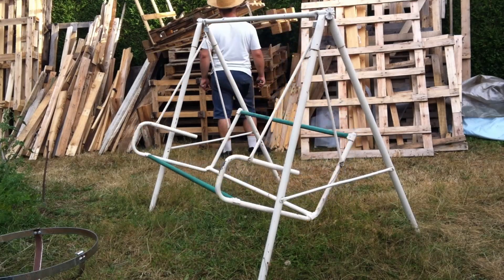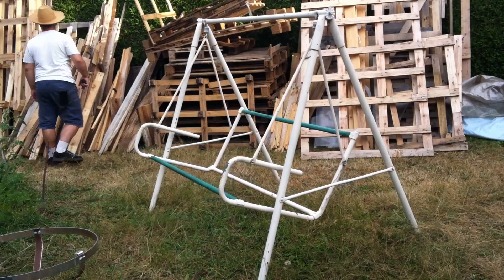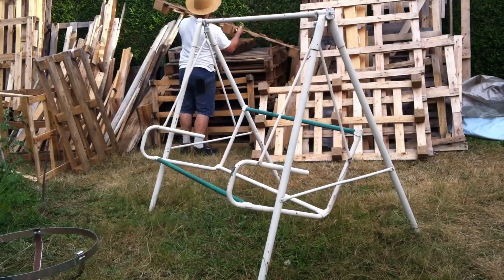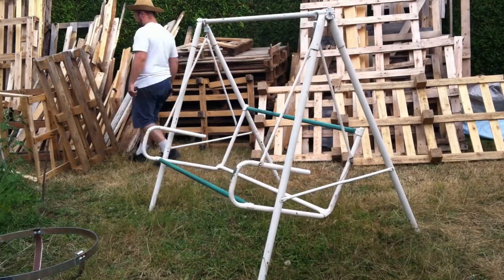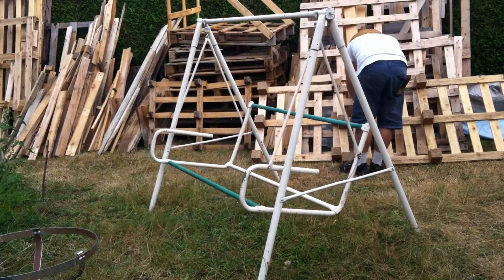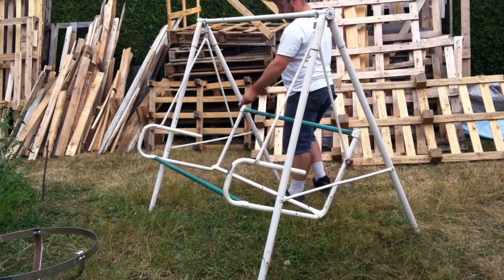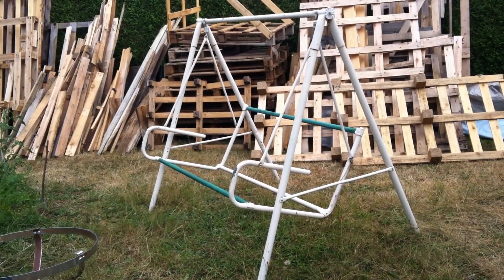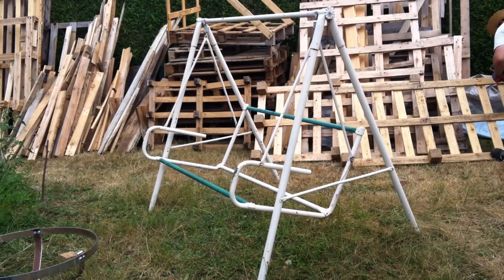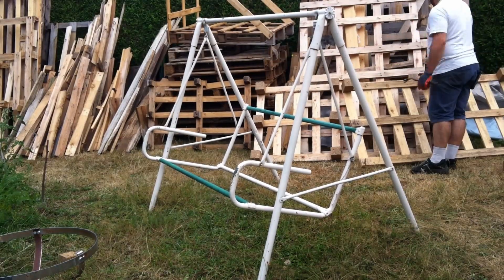After decades of loyal service, the swing chair I have in my garden gave up — the plastic ripped and a kid fell through it. I have pallets close by, so let's build something with what we have.